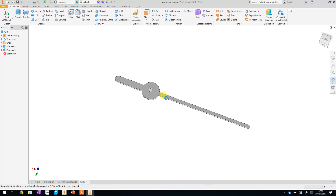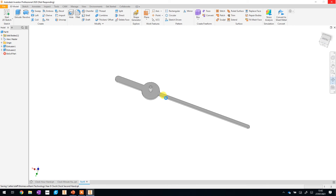With that, we have now completed all of our clock components. In the next lesson I will show you how to put all the parts we've made together to create one clock assembly so we can see how it's going to look in the real world. That's what we'll be doing next time.